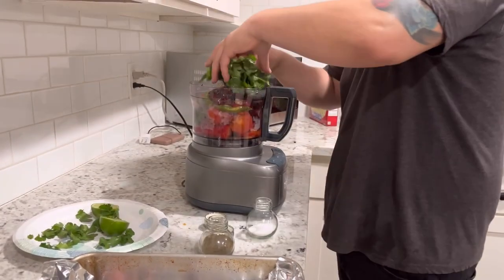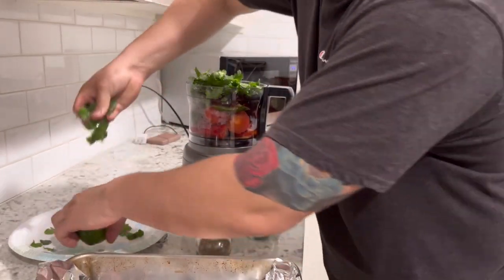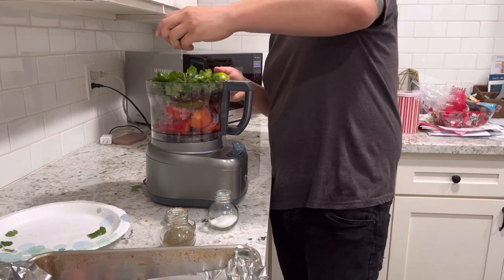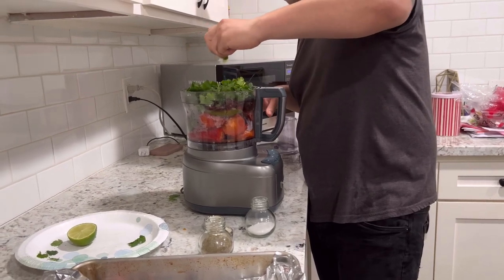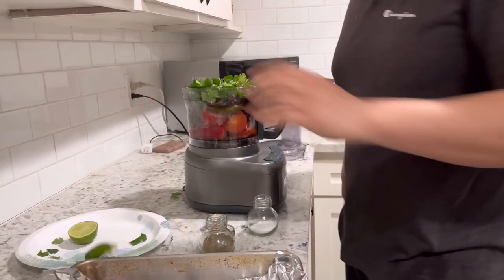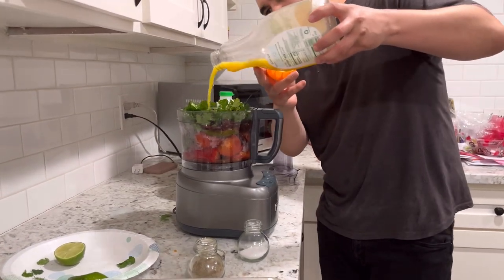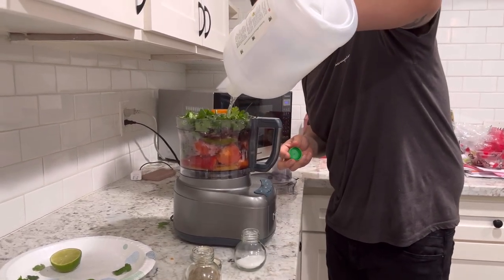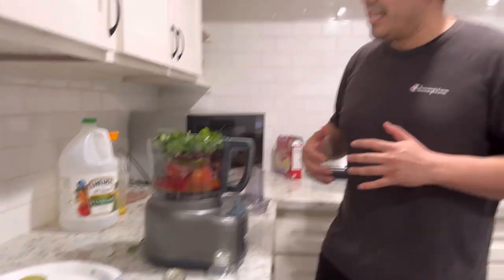Don't forget your cilantro. I'm gonna push all this stuff in, kind of smash it in so it's not overcrowding. Then two limes — actually I'm gonna use just these two. Not much orange juice, not too much. And then not much vinegar either. We're gonna blend it together and taste it. If we feel like it needs more vinegar, more orange juice, more salt, or more pepper, then we'll take it from there.